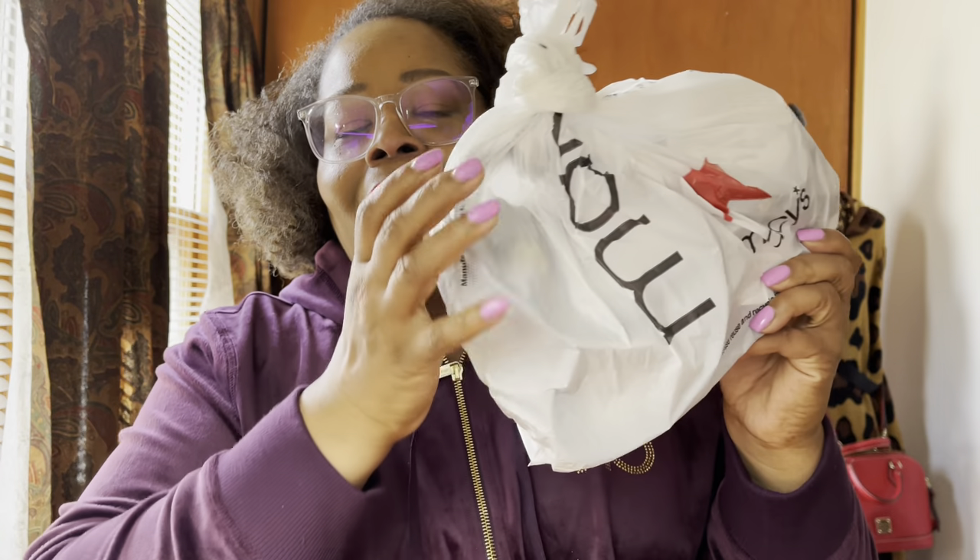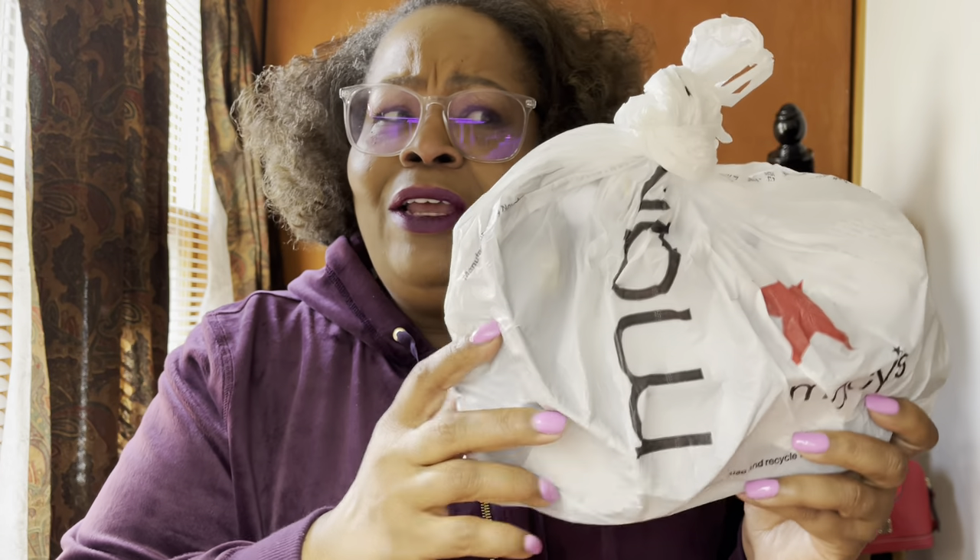Hey YouTube friends, welcome back to another unbagging! As you guys probably know, I've been going to Macy's a lot lately and they have some new stuff in. Check out my little short video — I know sometimes with the shorts I try to cram it all in so you can see it all in like one minute. Anyway, let me show you guys what I bought. I've been looking at this for a long time so I finally decided to just go ahead and do it. By the way, this is from Macy's and this is how they throw the stuff in the bag.